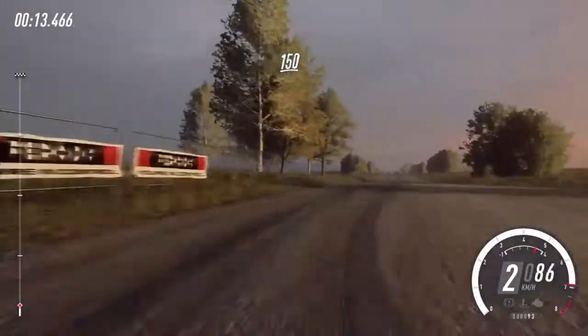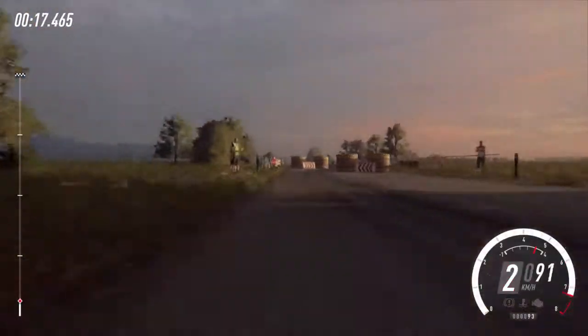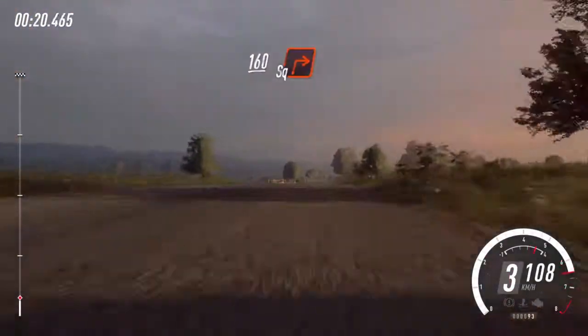150, chicane, left entry. 160, turn square right.